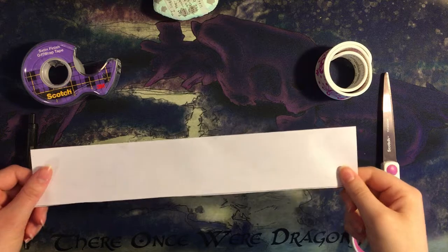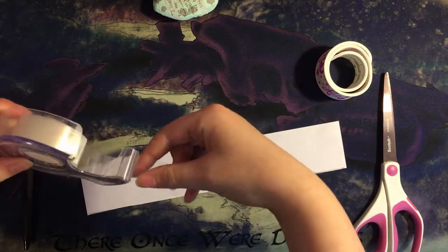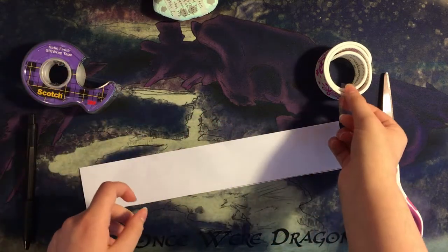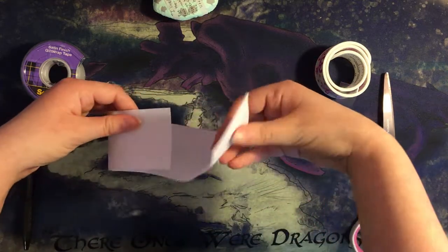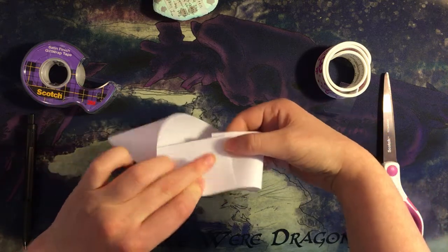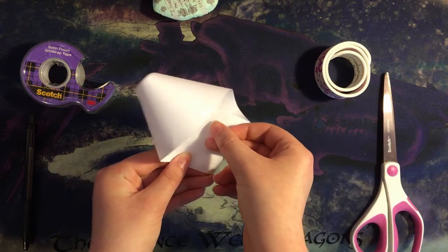We're going to make our first Mobius strip. You'll want to take one of the thin strips, get some tape, and maybe put it off to the side. Take your strip in your hands, and instead of making a normal loop with it, you want to give one side a half twist — not a full twist, just a half twist — and tape it together like that.